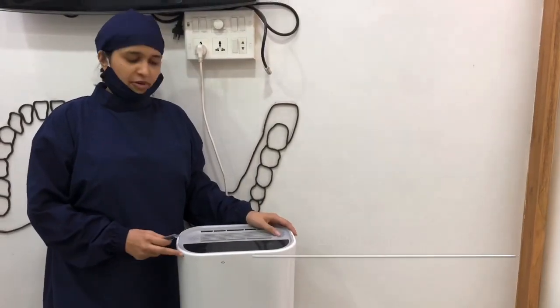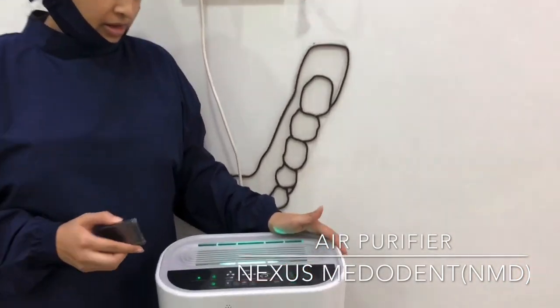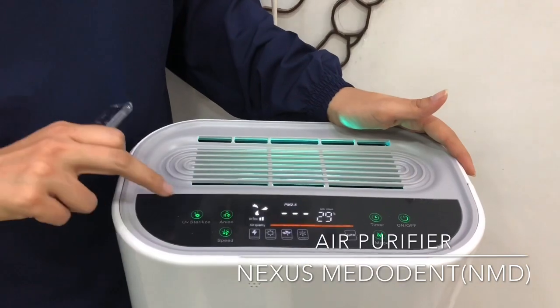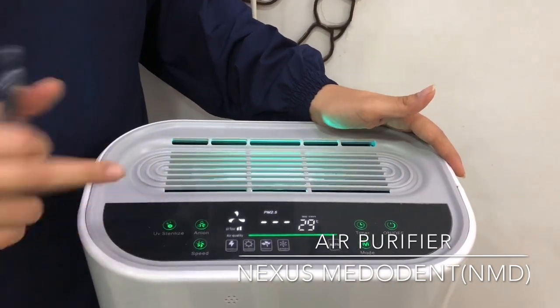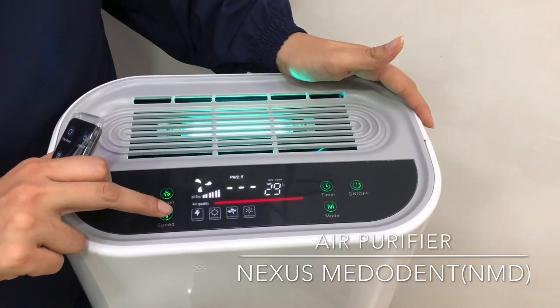Once you install the filter inside, it comes with a remote control. As you can see, there is a touch panel as well as a remote control — you can operate it from here as well. The UV sterilization you can switch off from here or keep it on. This is the negative ion button. There are 3 speeds: low, medium, high.